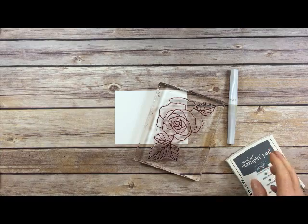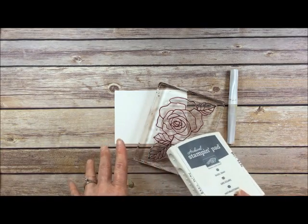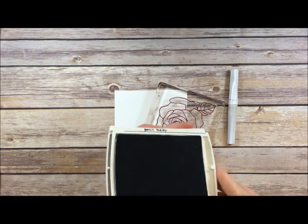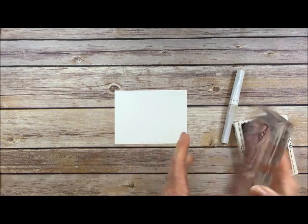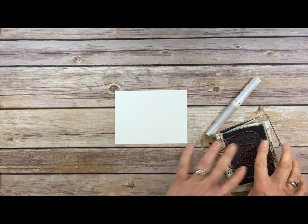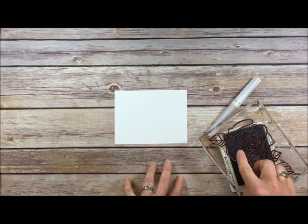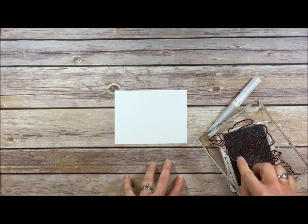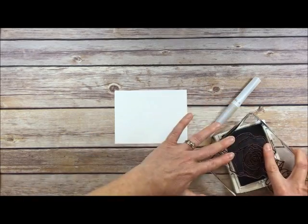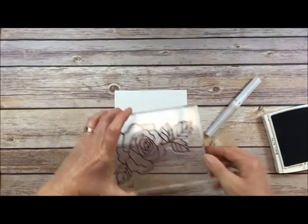I'm going to use Basic Gray ink — really, the ink color doesn't matter because it's not going to show. So I'm using Basic Gray, which is waterproof, so when we watercolor the ink won't bleed. I could also have used Basic Black. Or I could have inked up this stamp with the colors I'm going to paint in, like Rose Red and Garden Green. But this color is actually going to get covered up later, so it won't matter.